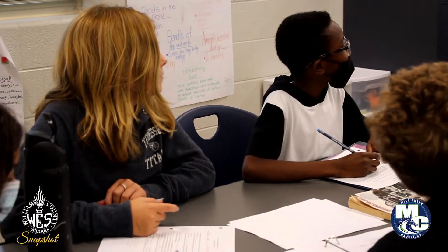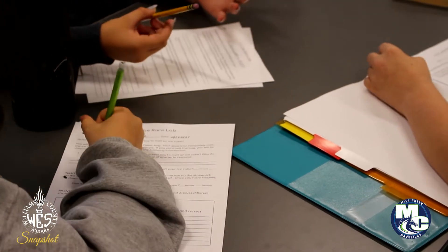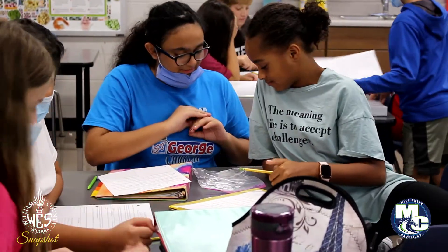Before the lab, we made a prediction. Me and my partner wanted to create thermal energy for the ice cube so it would melt. So me and my partner wanted to rub our hands together to get thermal energy or friction, and whenever we did that, our hands were warm.